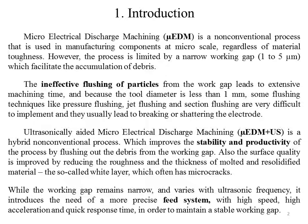Microelectrical discharge machining is a non-conventional process used in manufacturing components at micro-scale, regardless of material toughness. However, the process is limited by a narrow working gap, which facilitates the accumulation of debris. The ineffective flushing of particles from the work gap leads to extensive machining time, and because the tool diameter is less than 1 mm, some flushing techniques like pressure flushing, jet flushing, and suction flushing are very difficult to implement and usually lead to breaking or shattering the electrode.